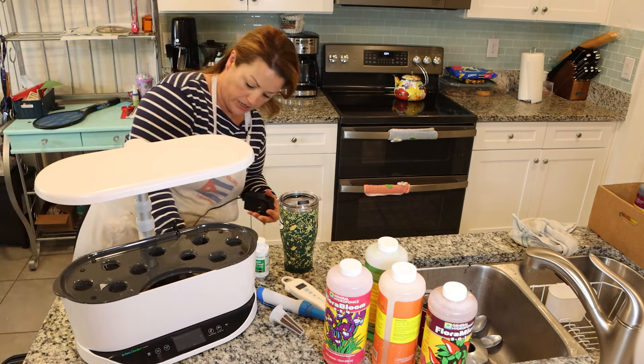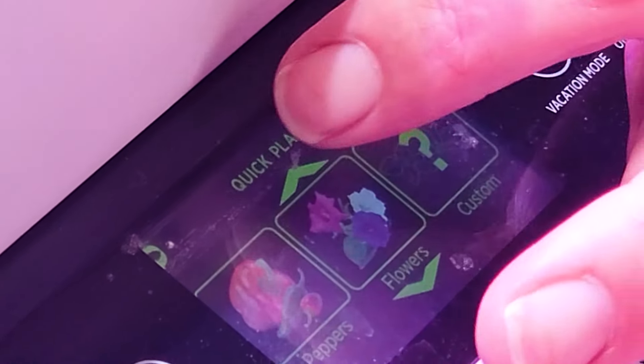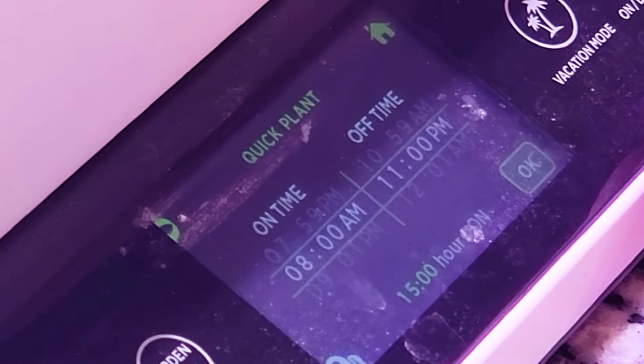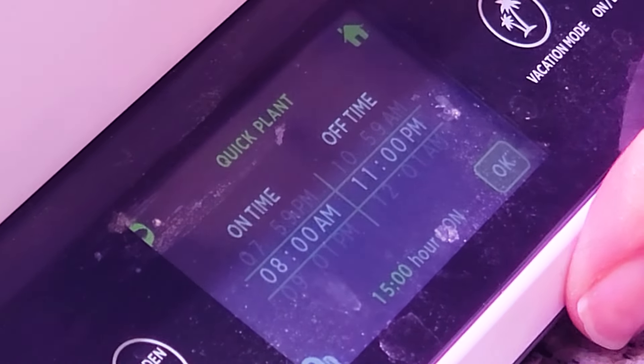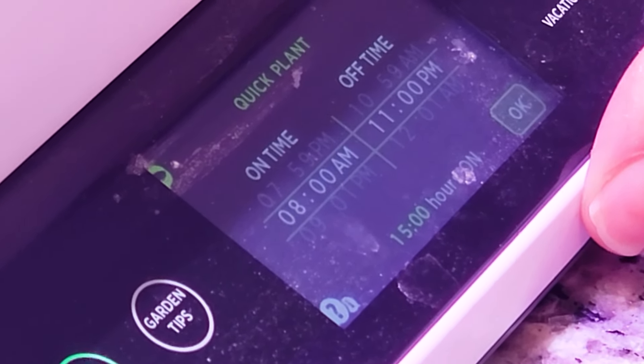I'm going to click 'start a new garden.' It'll say set your clock — it is 10:04, so I'll just do 10am, and then the light will turn on. Then it's got options for herbs, lettuce, tomatoes, peppers, flowers, and then custom. I usually go with tomatoes. Then it has a light cycle set already — it'll ask you when you want the lights to go on and off, but it already has 15 hours of light cycle built in for tomatoes, because that's what helps seeds germinate and plants grow.